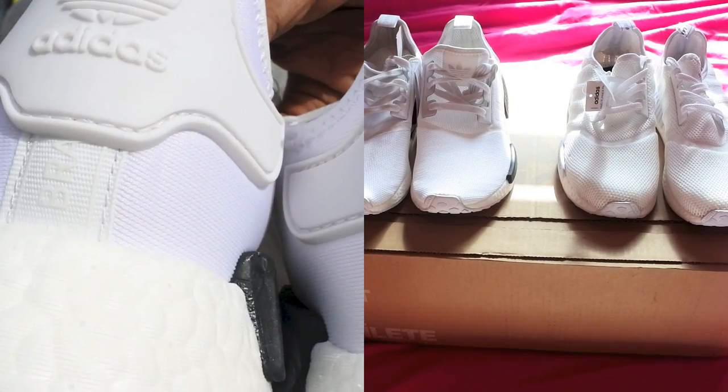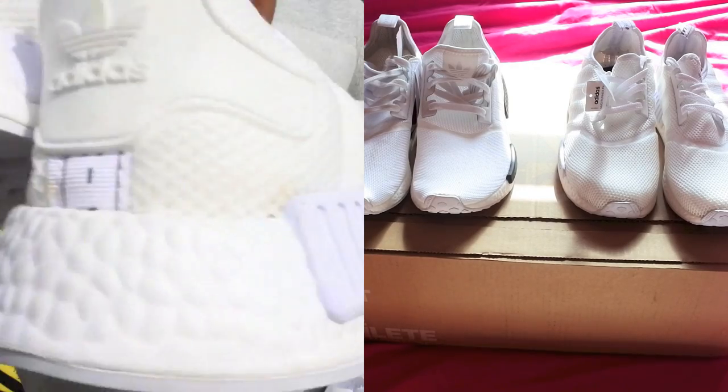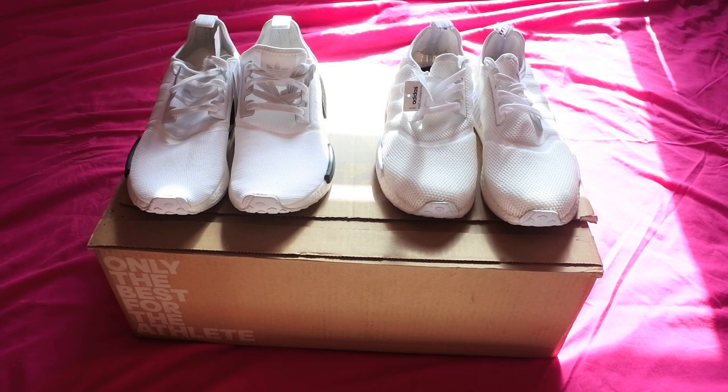I put that video up and everyone was like, which one's real, which one's fake? More or less everyone just went, that's easy Hoxton man, it's the white one — the all white one, that's easy bro. And I was like, is there even a point of me doing this video? It's like everyone knows it already. But I know there's going to be some of you out there that don't know how to spot.